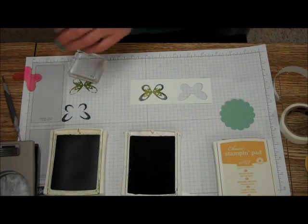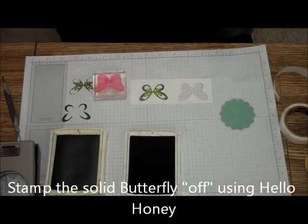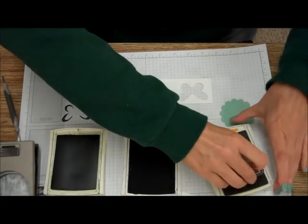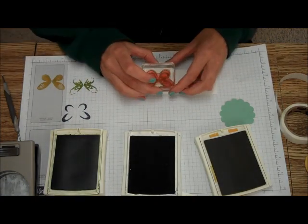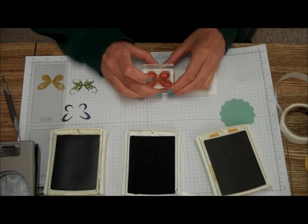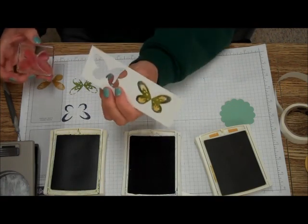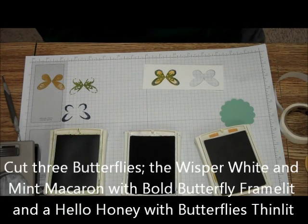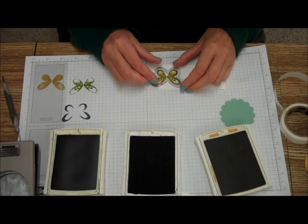Then I clean that one off, and I bet you guessed what I'm going to do next — I'm going to take the stamp that is totally covered and take my Hello Honey, ink that up, stamp off, and stamp. I had not stamped off a couple of these and I kind of wish I would have, because on this last one I'd like to see more of the green through it. Now I'm going to take my Butterfly Thinlits and cut that out.